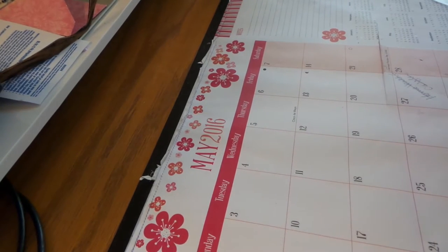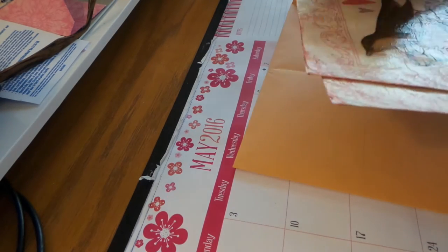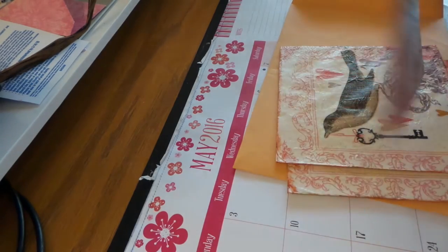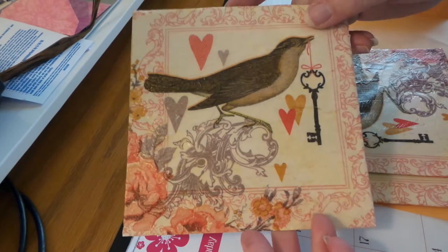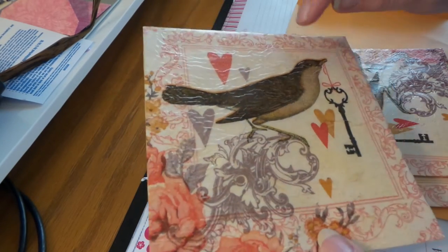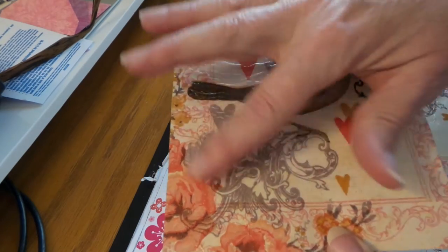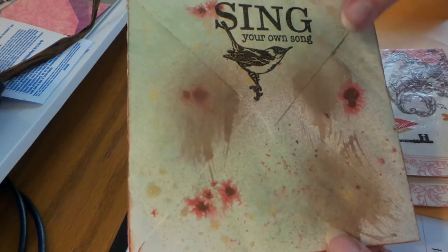Hi everybody, this is Roxy and I just wanted to show our mail art swap for April at Your Paper Pantry. These are from Finesse — they're so cool! Just one of these napkins, but it's so pretty. I love it and I think it looks like she highlighted with some glimmer mist or something.